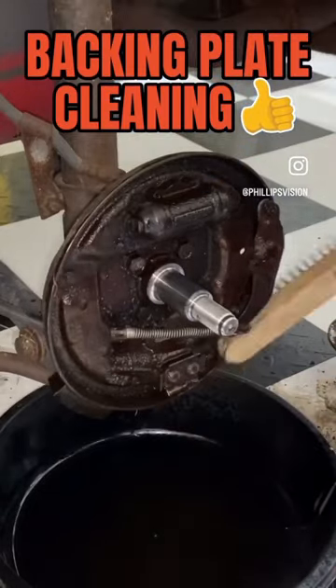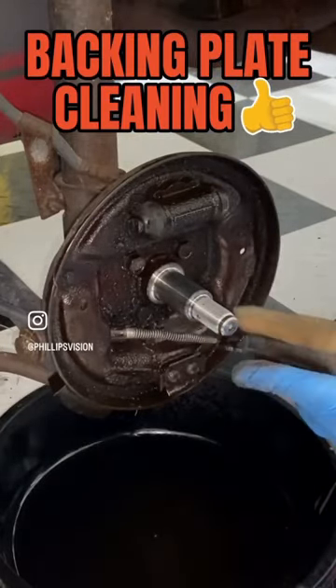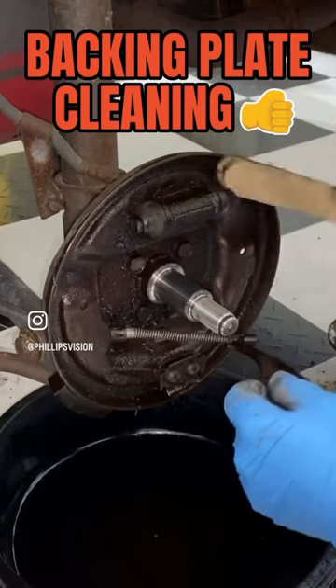Next, come back around with the wire brush after the brake cleaner has been sprayed on there and scrape any remaining debris and junk off of there. It cleans up really nice.